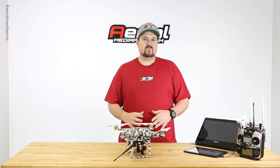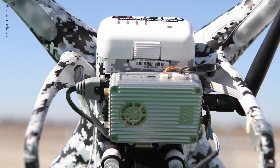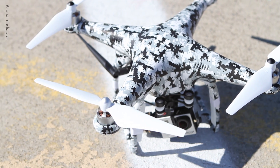Our customer wanted Waypoint capabilities with his Phantom. So what we did is we installed the 900 megahertz data link right here with the Lightbridge system. So not only does he have the capability to do waypoints now, but he also gets longer range utilizing the 900 megahertz.